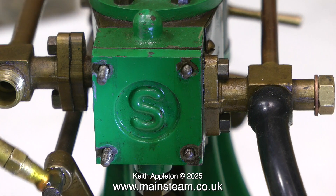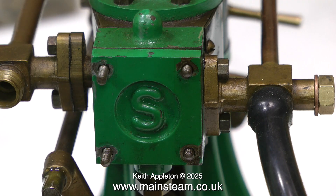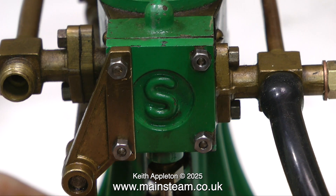After applying some lubricating oil I'm going to refit the bracket and use some of my new 7BA nuts that I bought from Black Gates to bolt it all together. And here we see the importance of gaskets.